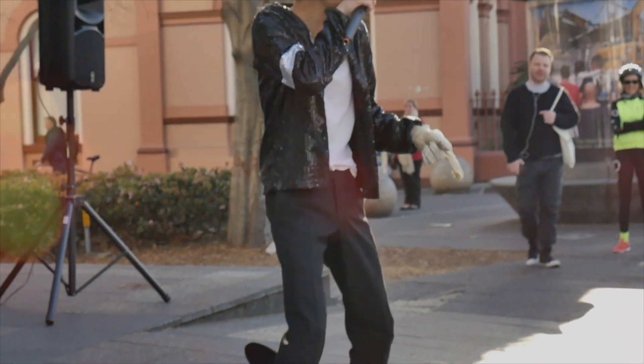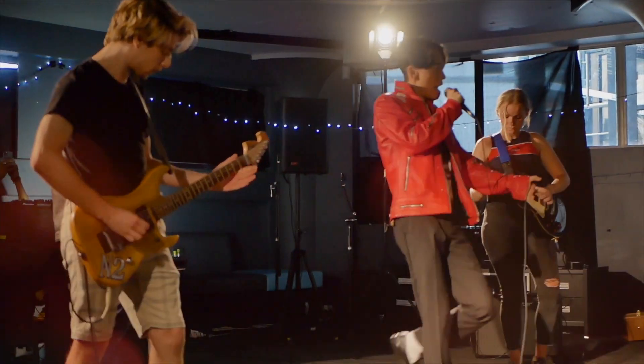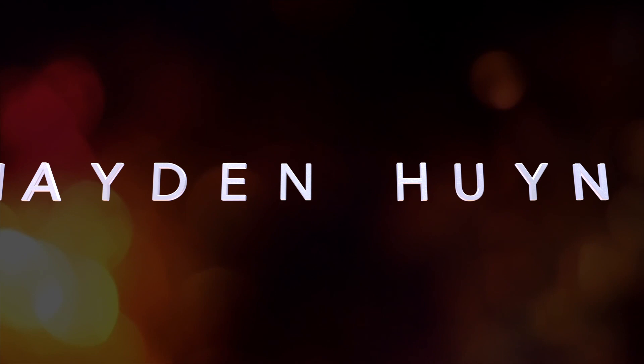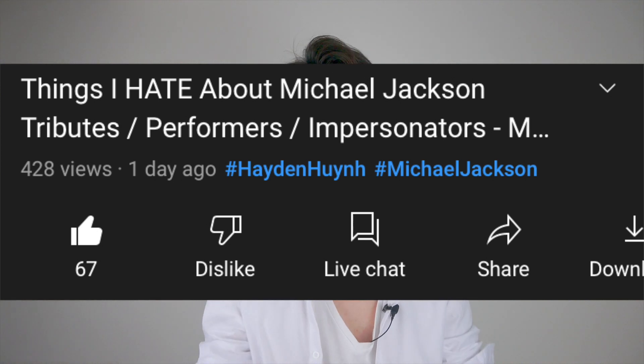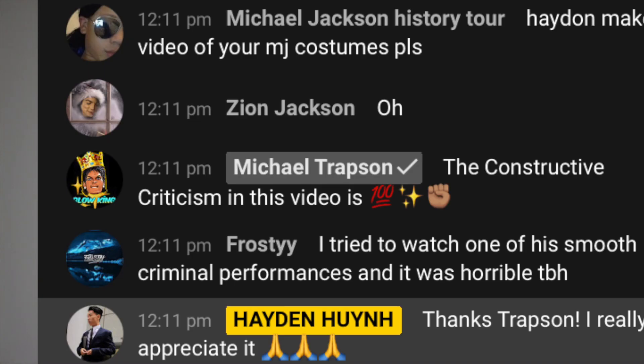What's up guys, it's your boy Hayden Hoon back with another video. Today we're going to be talking about the Black or White Gold Armbrace from the History Tour. From the last video you've probably seen it popped off immensely — I got heaps of comments, heaps of likes and heaps of views, and even a mention from the man Michael Trapsom himself. I hope that video really did help you and gave some of my secret opinions about Michael Jackson performers, and in the comments it showed that other people had these thoughts but were a bit scared to talk about it.